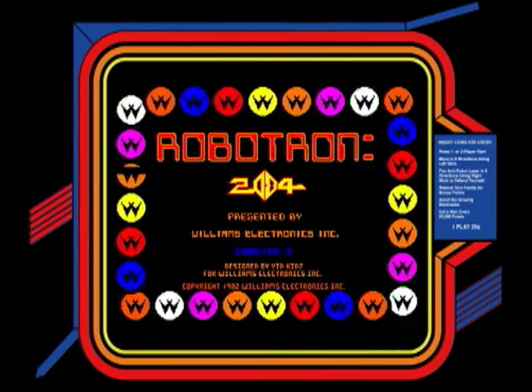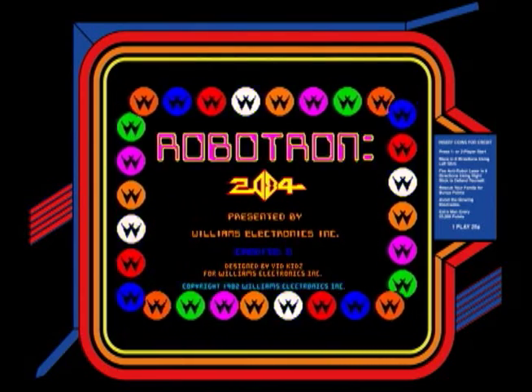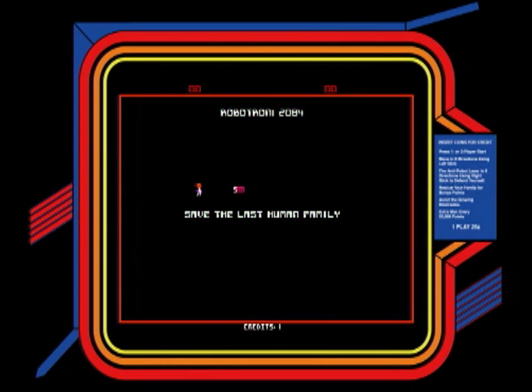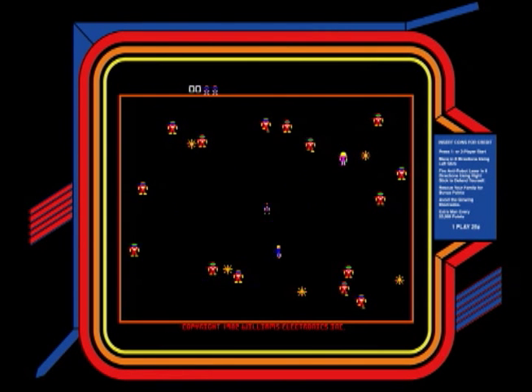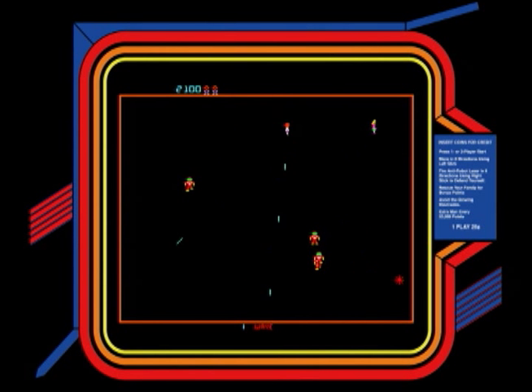This is Robotron 2084. It came out by VidKids in March of 1982 and was released by Williams. The designers, Eugene Jarvis and Larry DeMar, had worked for Williams, then designed their own company and released this particular game. Since they had strong ties with Williams, Williams ended up distributing it in the arcades.